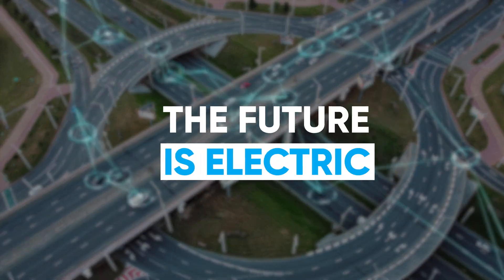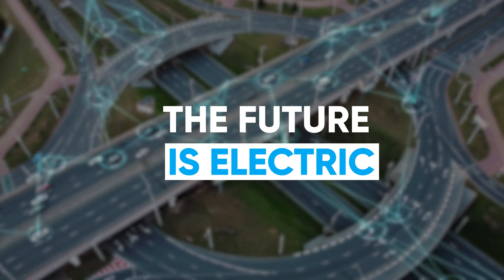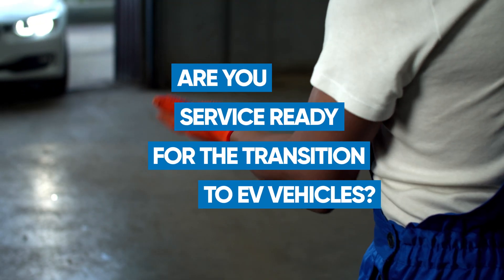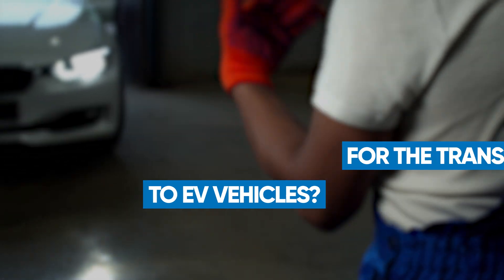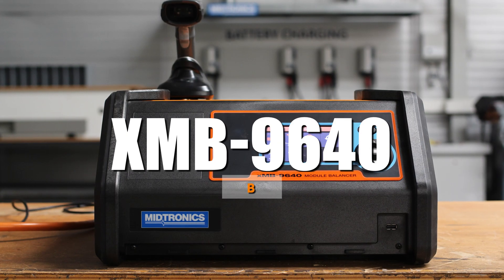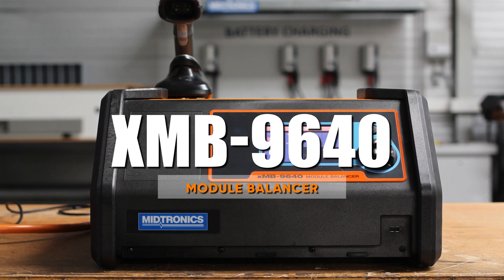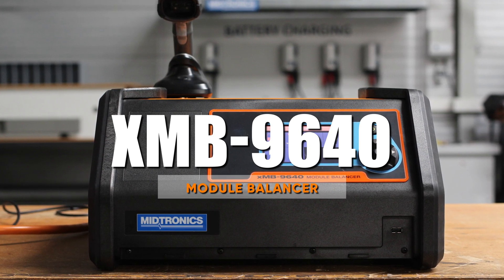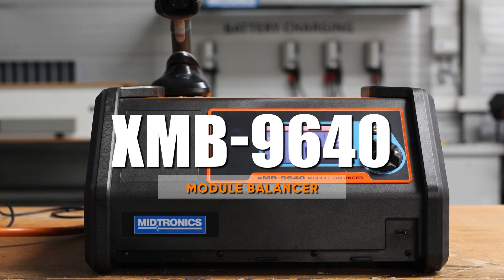We at Metronix always say the future is electric. So ask yourself, are you service ready for the transition to EV vehicles? Metronix introduces the XMB9640 module balancer. In this video we will give a quick overview of the tool, its components, and how to balance your modules for EV vehicles.